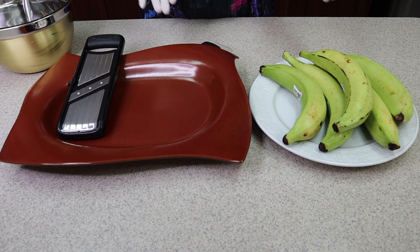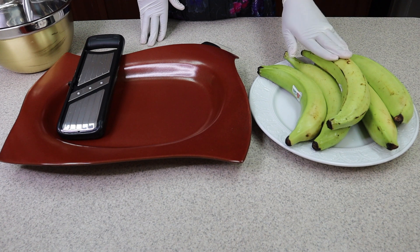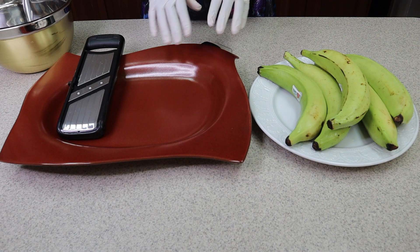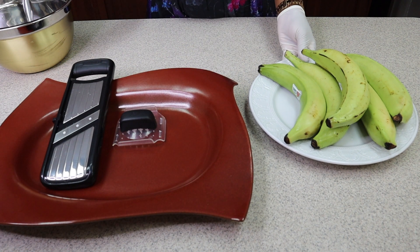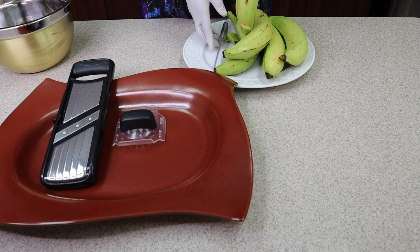So come on and let's prepare my plantain chips together. To get started, these are the green plantains I'm going to be using. I've decided to put on my gloves because I don't want to mess up my fingers. We also have a slicer that we're going to use to slice the plantains. Let me share how I clean them to start off — just like this.